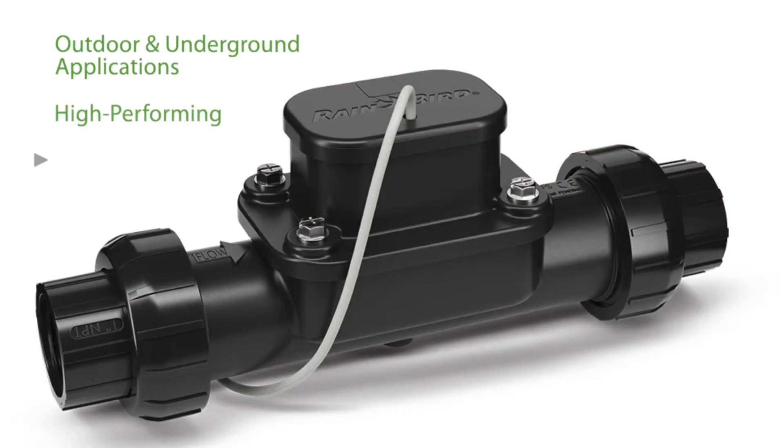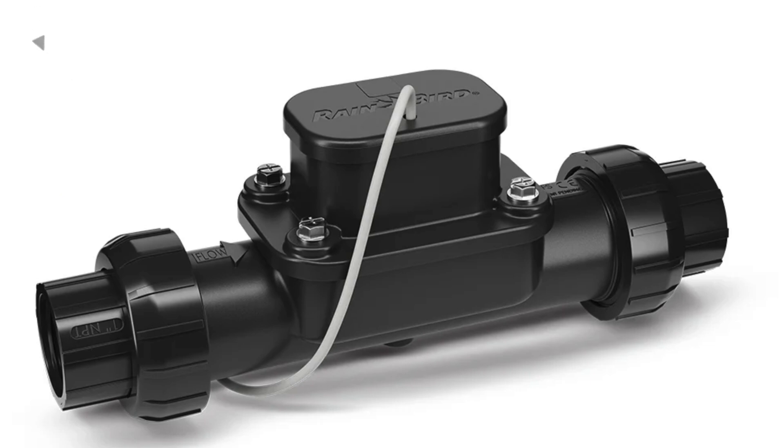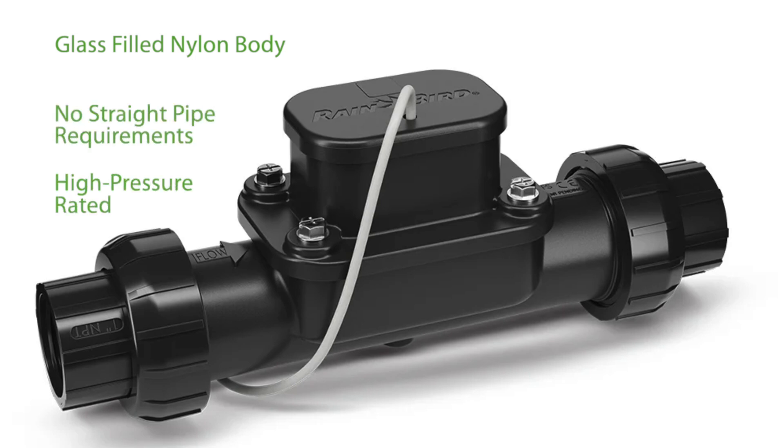The FG100 is designed for outdoor and underground applications and offers the highest performance in flow sensing. It reads high and low flow rates reliably and accurately. With the glass-filled nylon body, no straight pipe requirements, and high pressure ratings, the FG100 offers the most flexibility in installation locations.